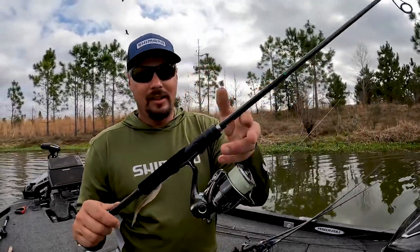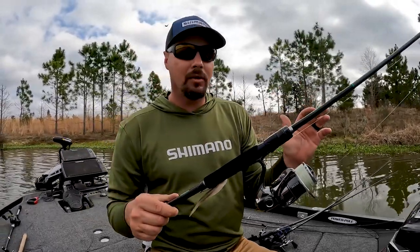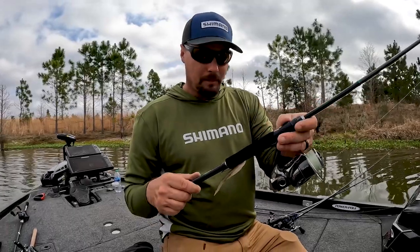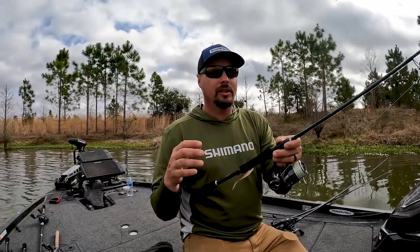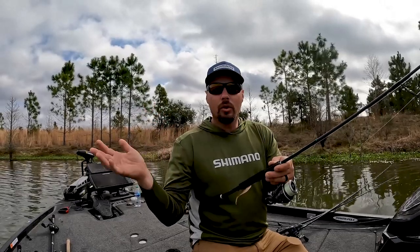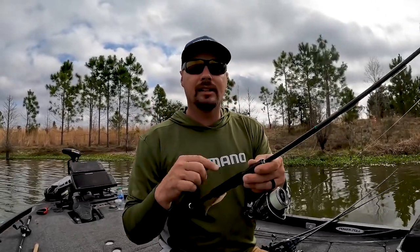My last one — probably didn't think this was going to come — a spinning rod. This is a 2500 Stella, the premier spinning reel on the market. This is a seven-foot Kasutō spinning rod, medium action. The reason I'd pick a drop shot is that a lot of times throughout the country — doesn't matter if you're in Texas, Florida, or New York — when fish get finicky, a drop shot is a huge player.